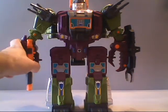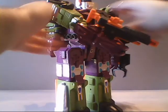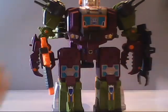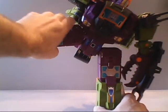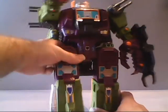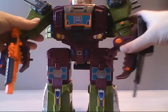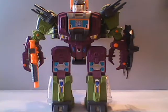Let's look at Scorponok's articulation — he does have quite a bit. We can raise his arm out to the side, and his arms do rotate at the shoulders. Not quite all the way due to the scorpion legs getting in the way, but if you stretch the arm outward, it will rotate all the way. There is a joint at his hip so he can spread his legs apart, and they can be rotated so he can kick forward. His claws also open. For a guy as big as Scorponok, he is quite well articulated.